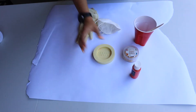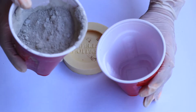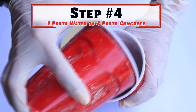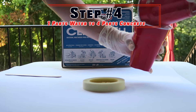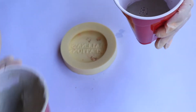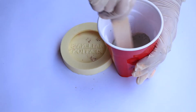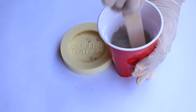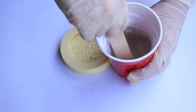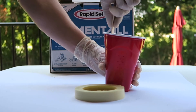Step four: add one part water to four parts concrete. I always add the water first because it's harder to pour water in when you're mixing — it's just easier to add the water first. Then you're going to mix this until you get that perfect consistency.